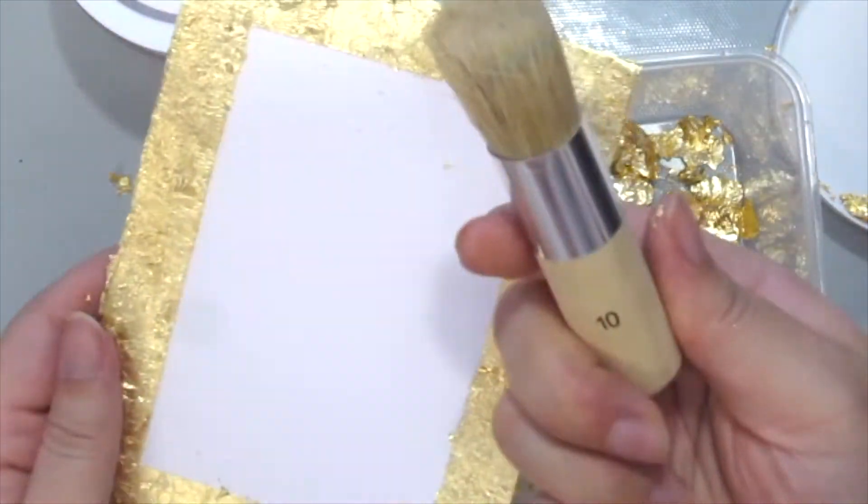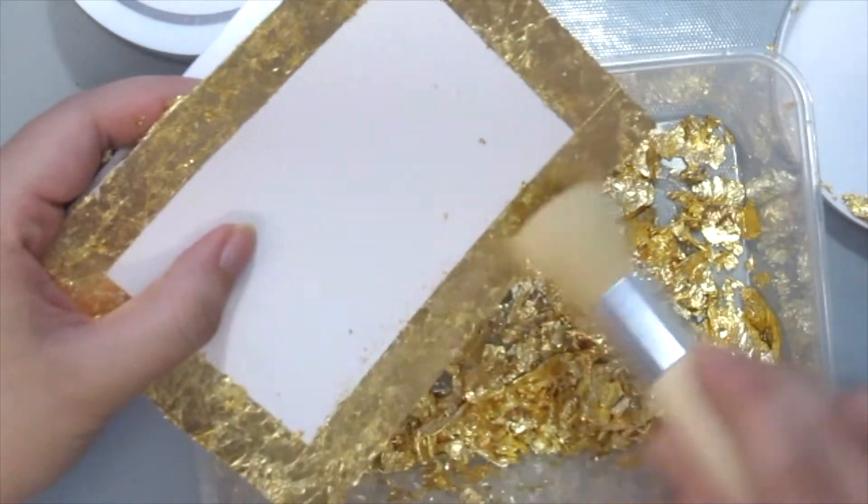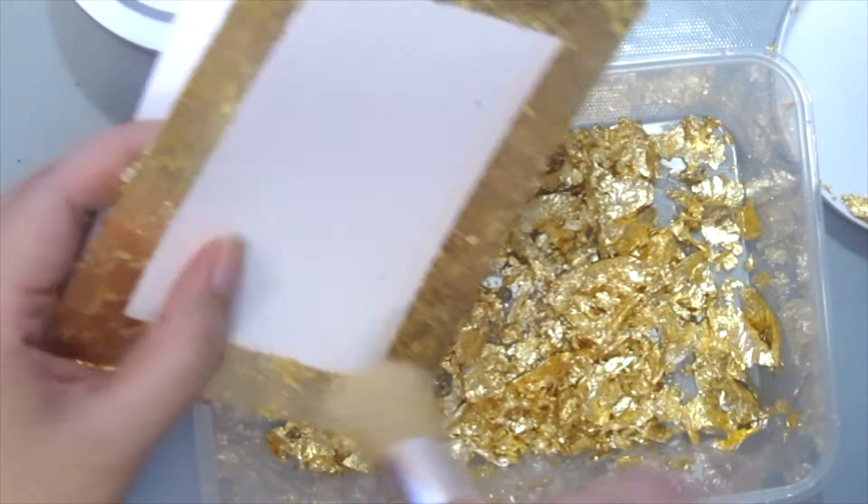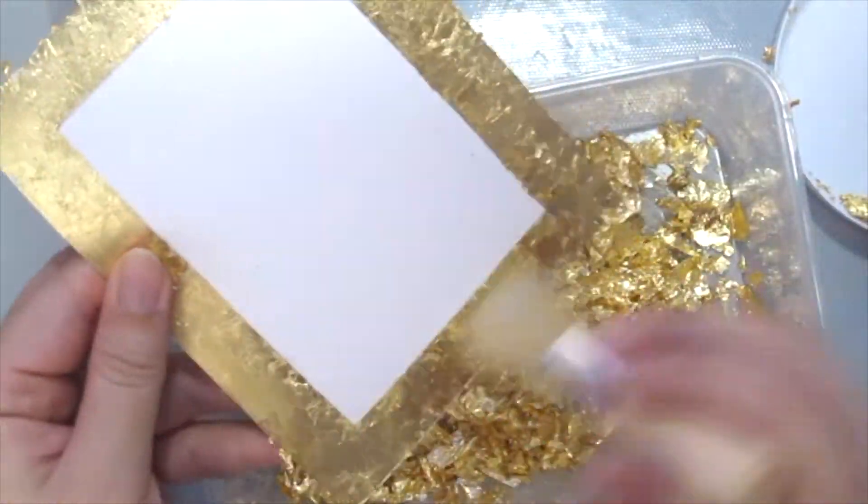Next, I'm grabbing a stencil brush to tap onto the same areas to remove any further excess, so that you will have a nice clean finish to your border.